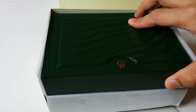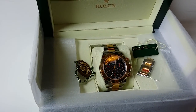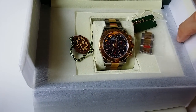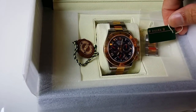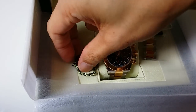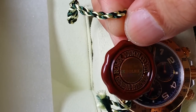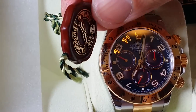Now I'll open the box. The inside of the box is also protected by plastic to prevent the two layers from sticking together. The usual Rolex tags are included — there's the green tag and the chronometer tag.